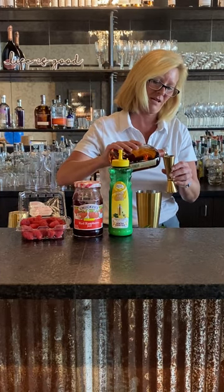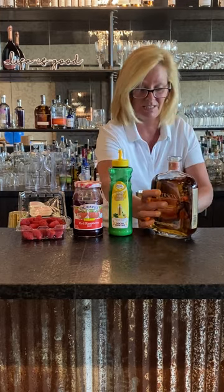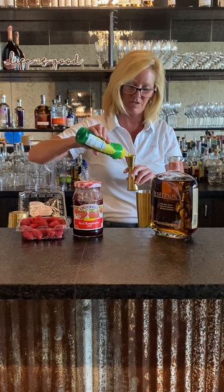It goes with just about anything and you can make any kind of cocktail out of it, which is the kind of versatility I enjoy. So we got two ounces, then we have a half ounce of Master Mix's lemon juice.